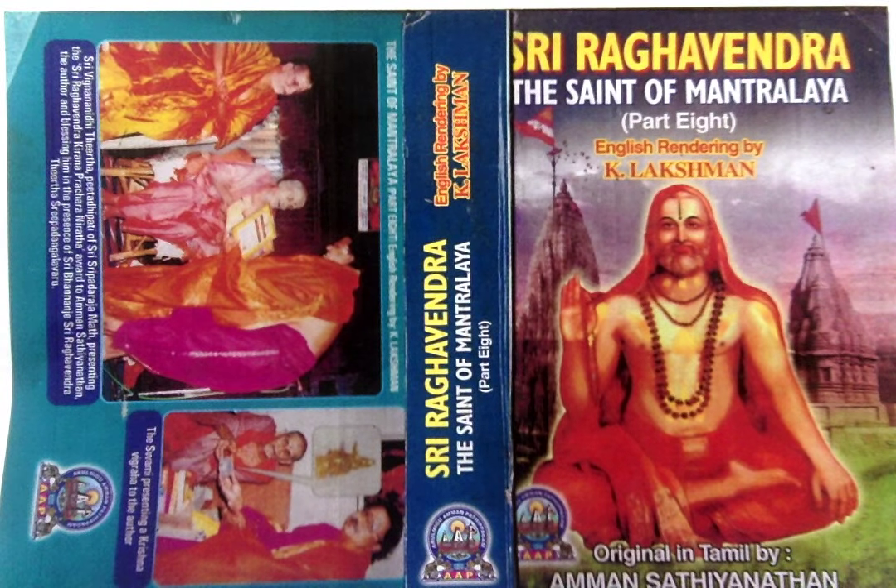The method of Panchamudra application. After the placement of Vadasha Namas, the five mudras prescribed by the religious dictates should be dipped in the Gopichandana mix and applied on the namas and at spots close to them. The procedures to be followed for this are explained below. The five mudras are: